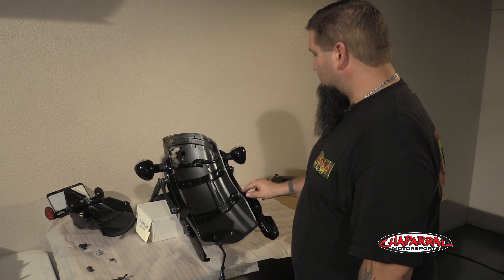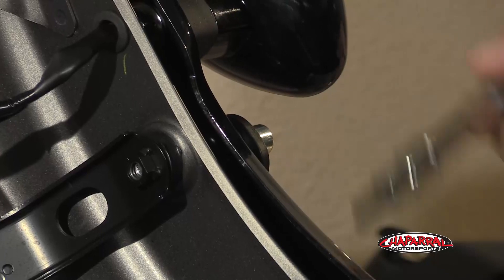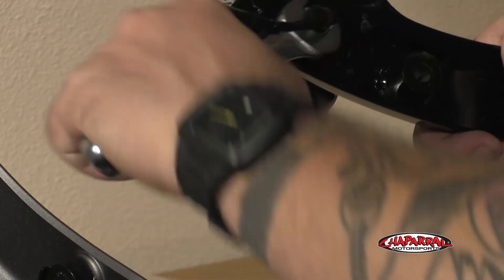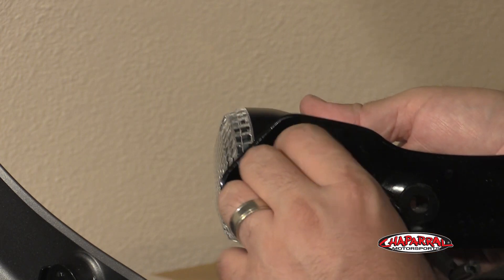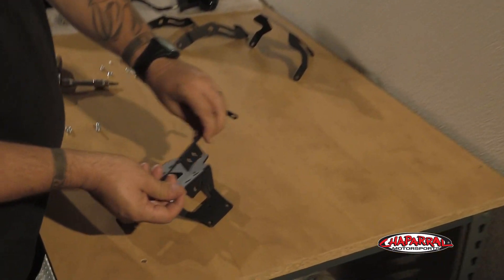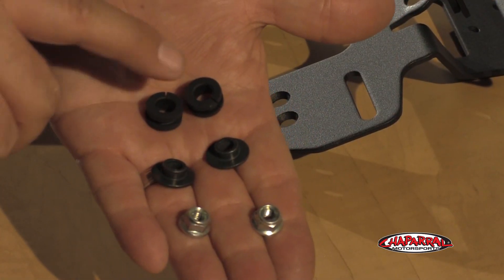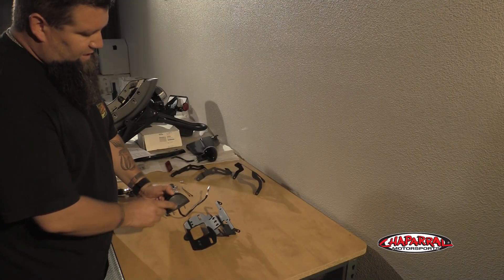Next we need to remove the fender supports along with the sissy bar that we previously installed so that we can remove the turn signals from the fender supports. We'll use an open-ended wrench to remove the turn signals from the fender supports. We're going to start the assembly by bolting the reflector bracket to the license bracket using the supplied hardware. Next we're going to use these rubber grommets, collar washers, and nuts that we pulled off the fender to secure the license plate light to the bracket.